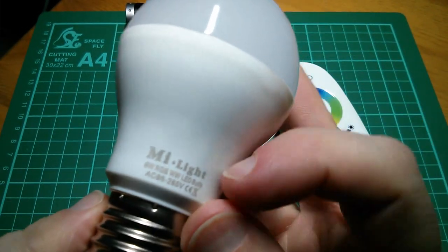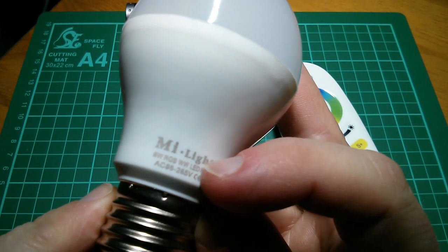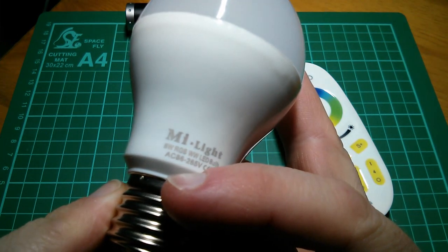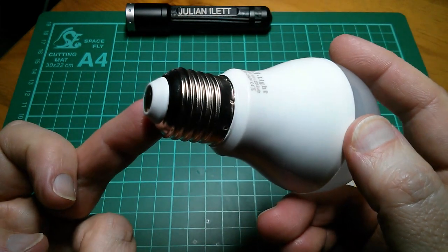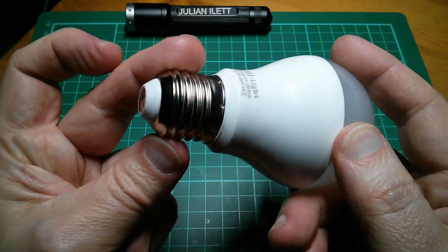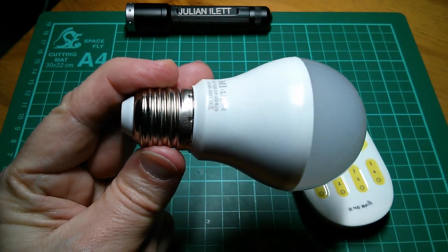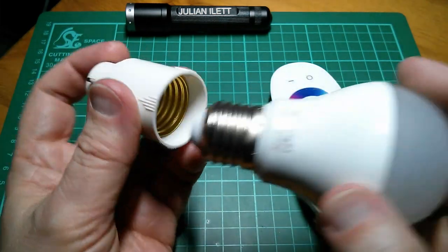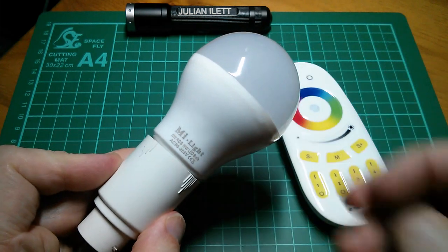So this is the bulb - it's a MyLite 6W RGB WW LED bulb, AC 85V to 265V. It's an E27 27mm Edison screw. Now we don't tend to use those in the UK; we use B22 bayonets. However, I have an adapter here, so if I screw it in I can use it in our sockets.